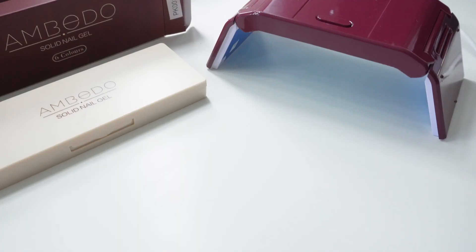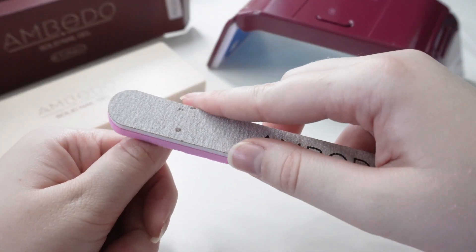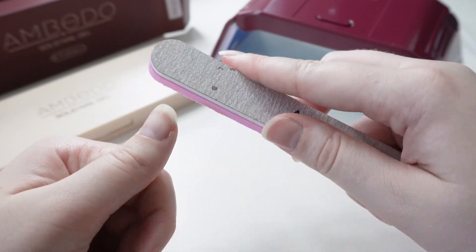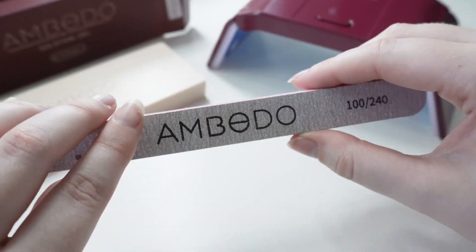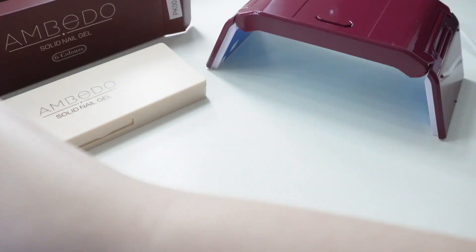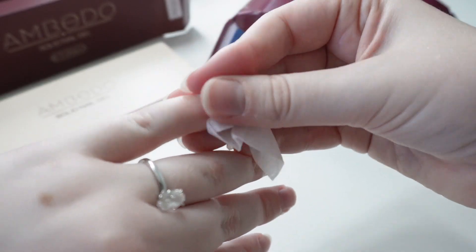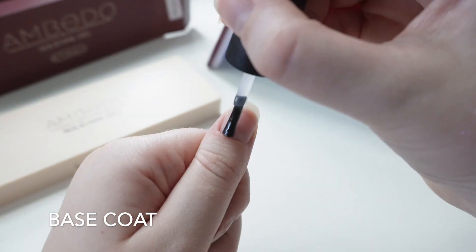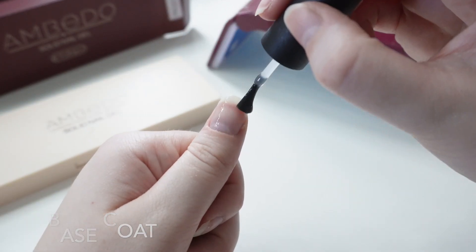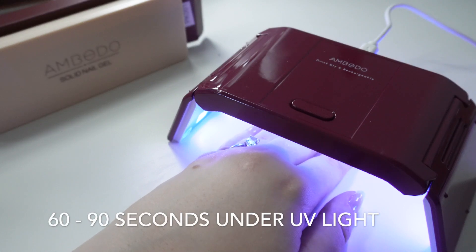First, we're going to use the nail file. I'm going to use the pink side to rough up the nail bed. This is going to give the color something to cling on and ultimately your color will last longer. After that we're just going to grab an alcohol pad and clean the nails that we've just buffed. Now we're going to go in with the base coat and let it set under the UV light for 60 to 90 seconds.